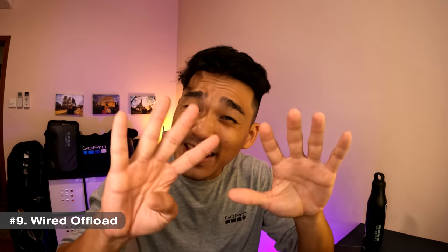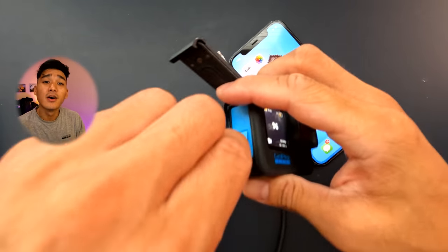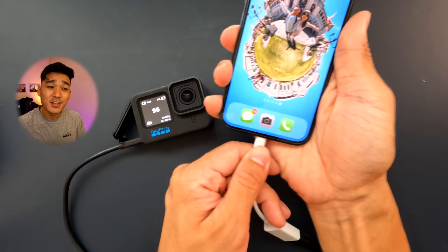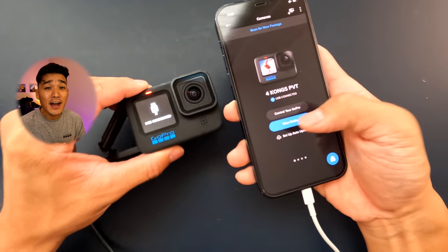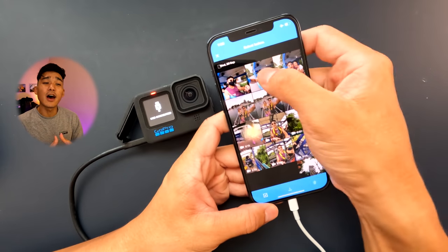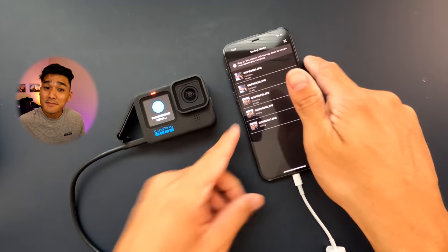Number 9: Wired offload. On top of automatic cloud upload and wireless transfer via the Quick App, GoPro introduced a new method of offloading your content via a wired connection, enabling you to access your content and transfer it straight to your phone via a cable. This workflow allows you to offload up to 50% faster compared to the wireless method. Super cool, huh?